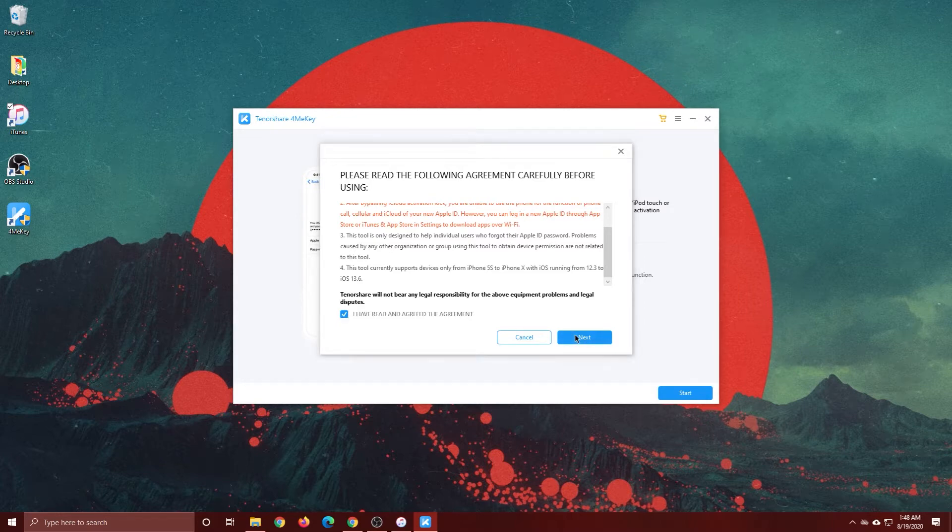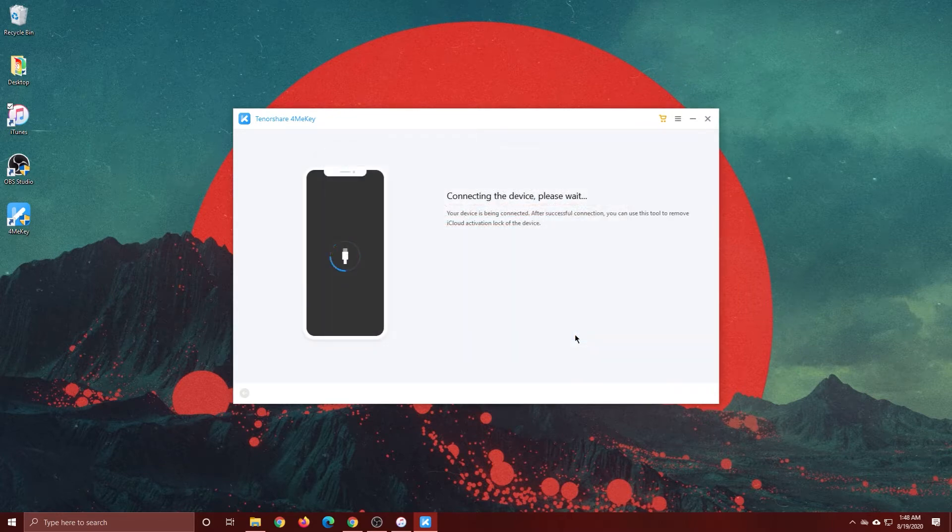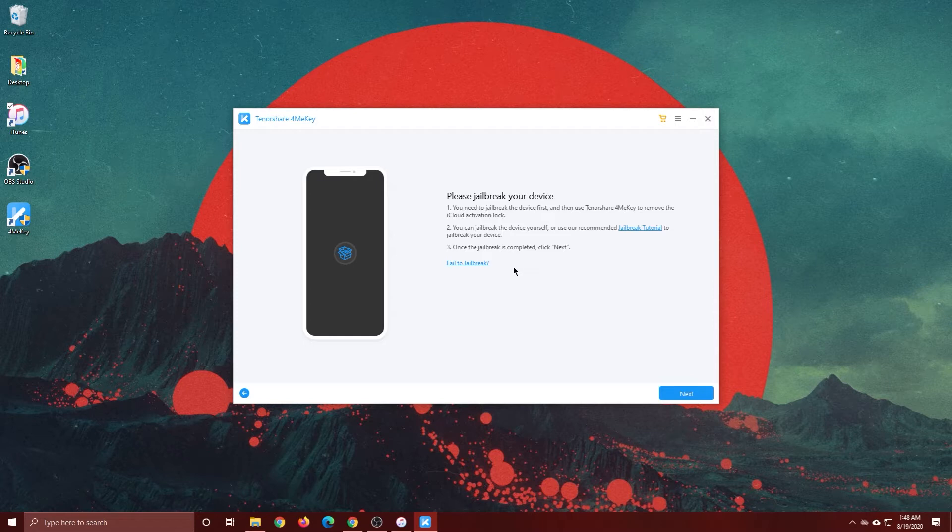Go ahead and check 'I have read this agreement.' It's going to connect to the device — I've got mine plugged in. It will then tell you how to jailbreak your device and show a little tutorial. Let's go ahead and follow that tutorial.